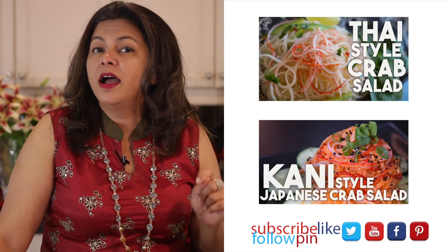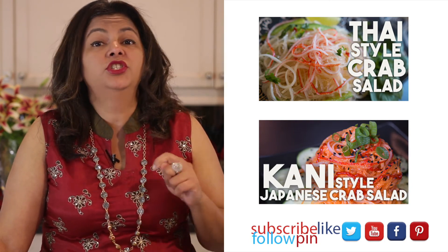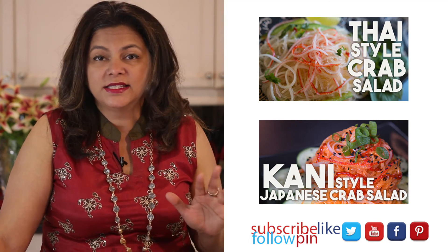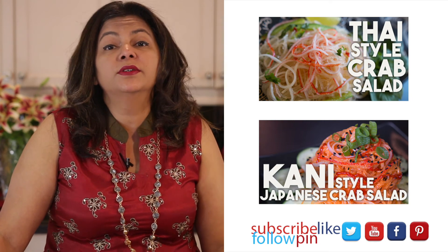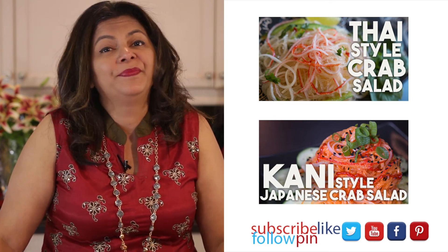If you like this salad recipe, you're definitely going to like my other noodle salads. Click here for my Thai-style crab noodle salad as well as my Kani-style Japanese crab salad — both of these are delicious. Thank you so much for joining me on Cravings Fit Adventures. Don't forget that I upload new videos every week; make sure you're subscribed so you're the first to see them. I do hope to see you again. Do take care. Bye.